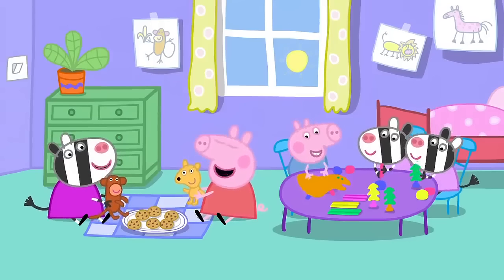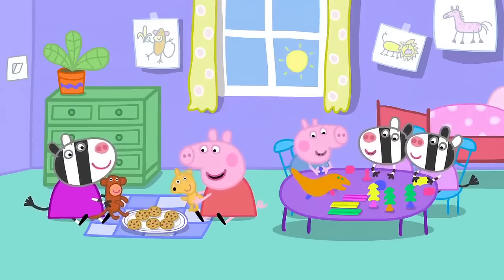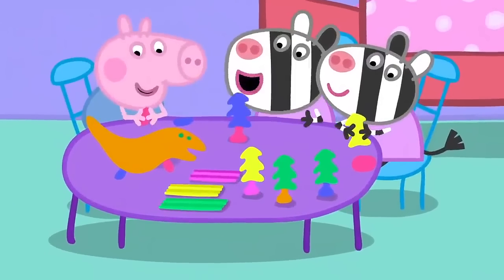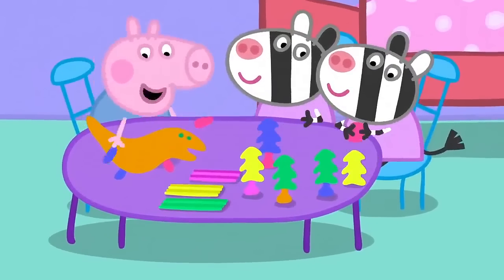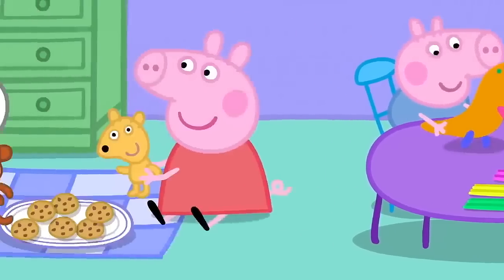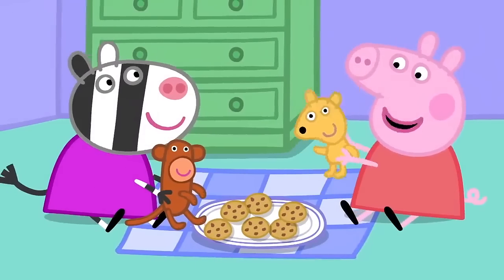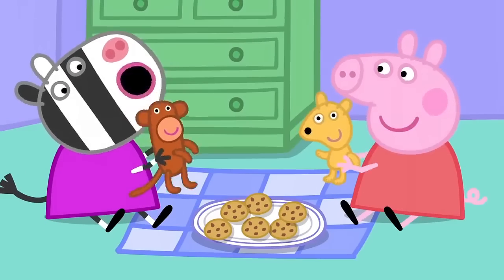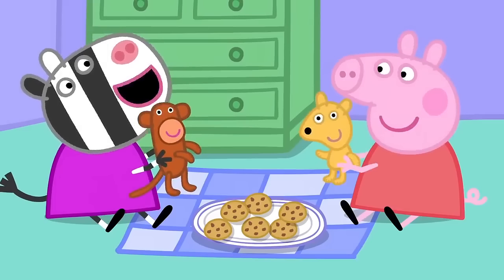Peppa and George are playing at Zoey Zebra's house. Little Zuzu and Zaza are making a jungle with play clay. George has made a dinosaur out of play clay. Peppa and Zoey are having a doll's picnic. Hello, Mr Monkey. Would you like a cup of tea? Monkey says yes.